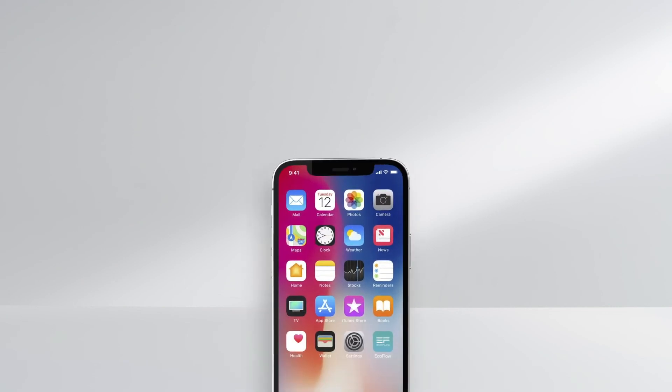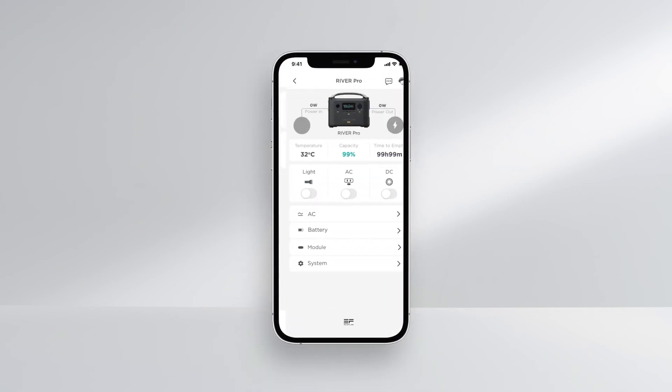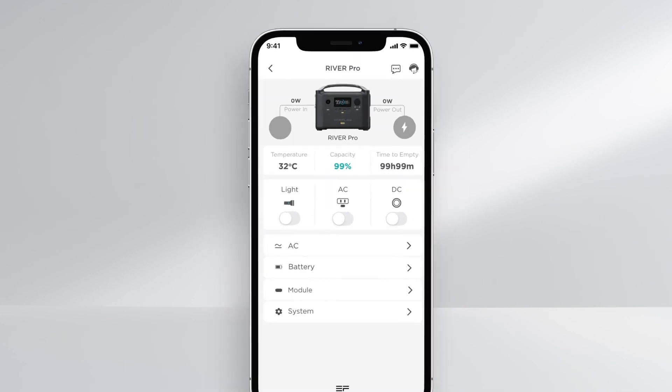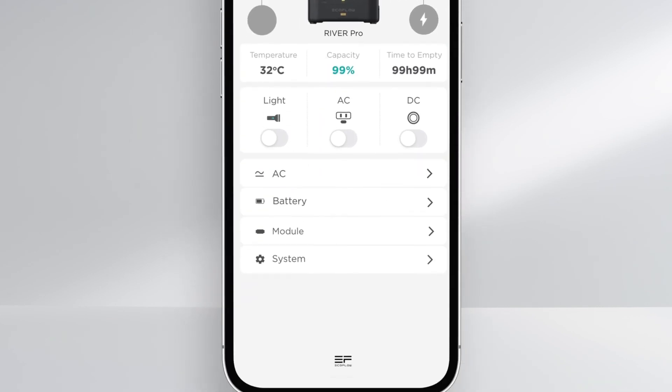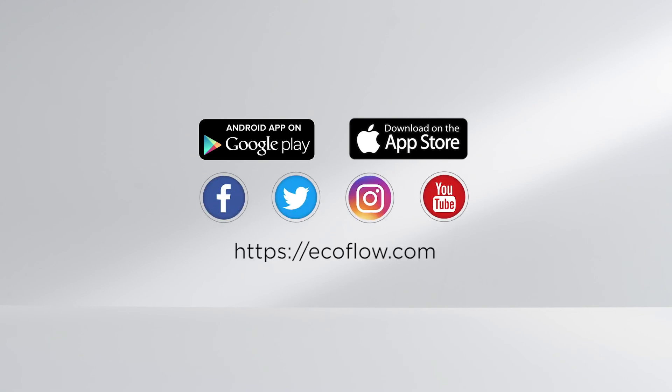The EcoFlow app offers remote-controlled operation, monitors energy outputs, and provides access to product features. Please upgrade the app firmware regularly to stay up to date with the latest product features. All product setup details can be found on the official EcoFlow site. Thank you for watching.